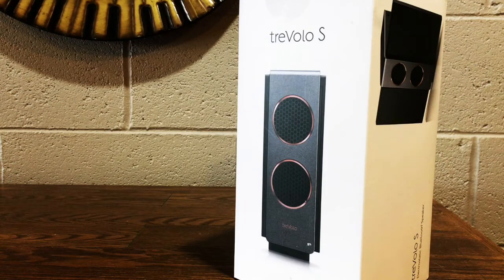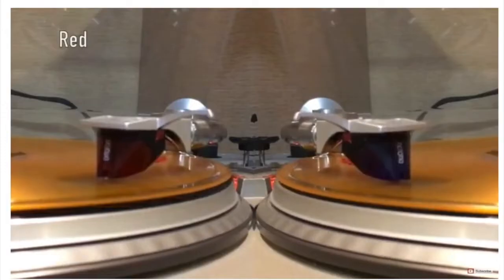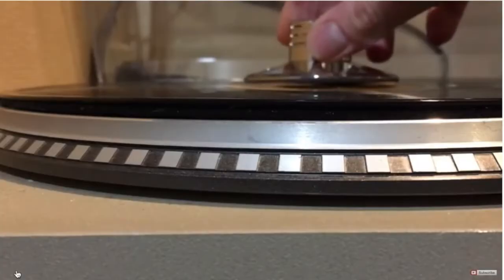When BenQ reached out to me and asked me to review their TrevelOS Bluetooth speaker, I didn't really understand why they asked. I compare vinyl-related gear like phono cartridges, preamps, and other vinyl stuff. But I think I've figured out why, and we'll get to that shortly.